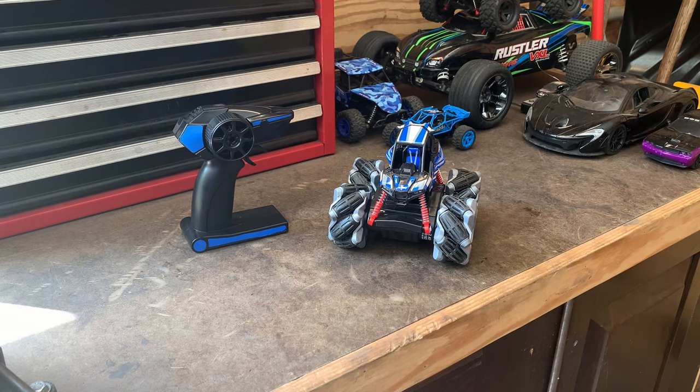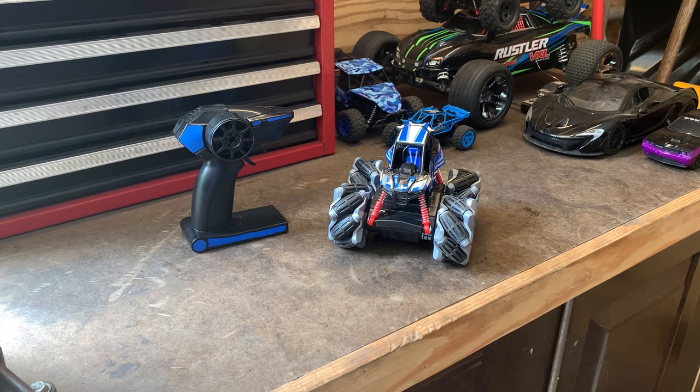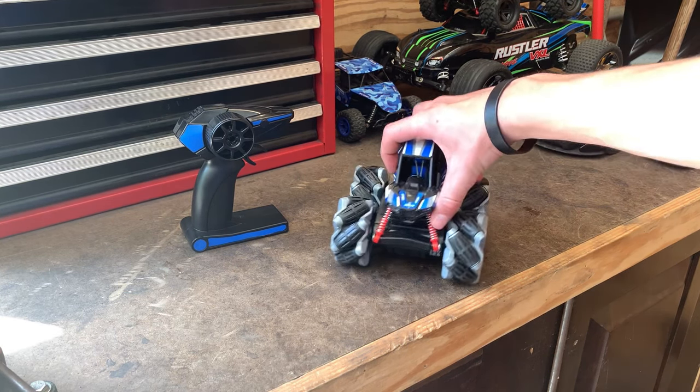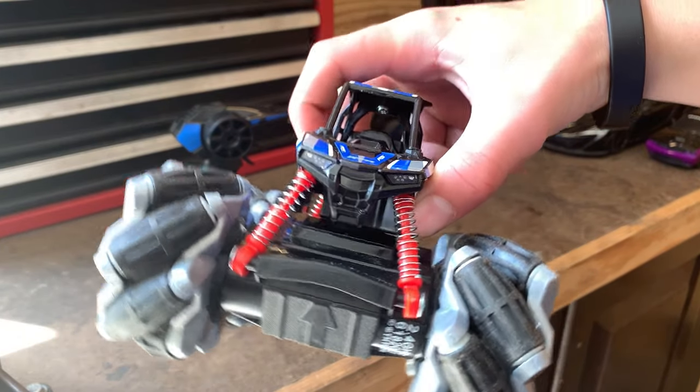After doing everything with this car, I would say it's very fun and very unique. The only downsides are that the steering will take some getting used to and you have to fit the charger up in the bottom of it. Other than that, it's really cool — the battery lasts a long time and it doesn't take long to charge. Not only is it fun, but it also looks really cool; the headlights on there look real.